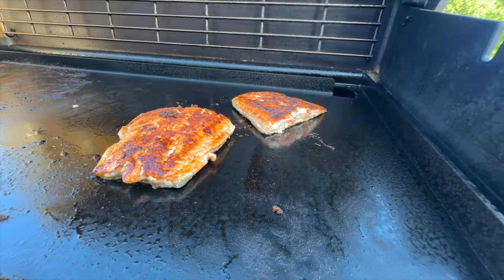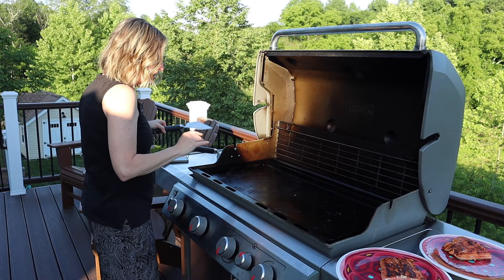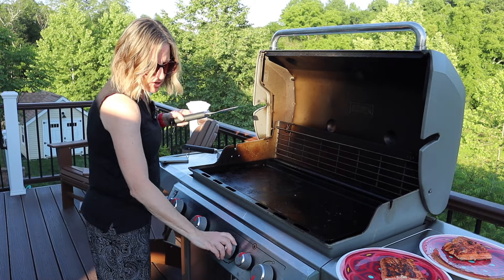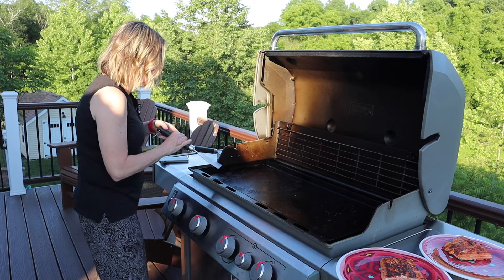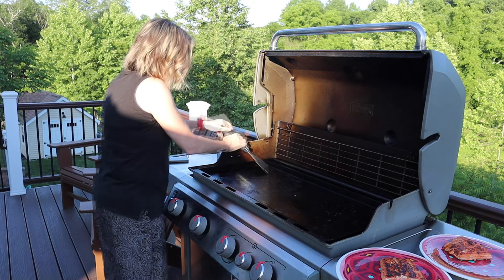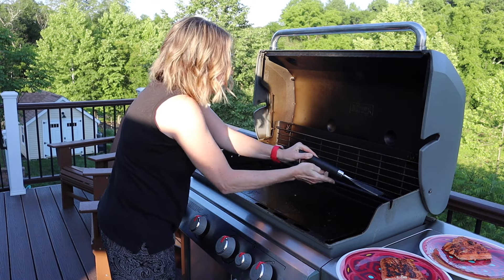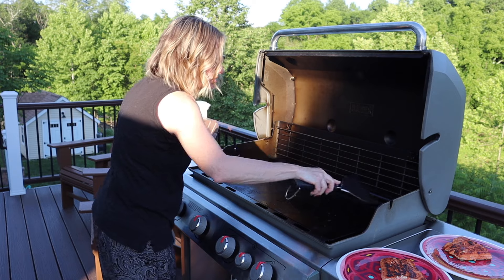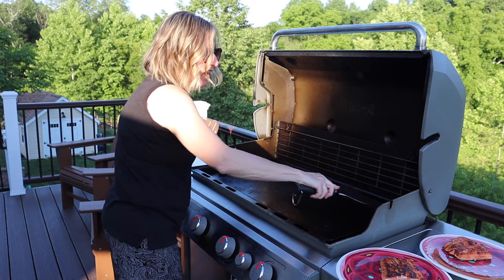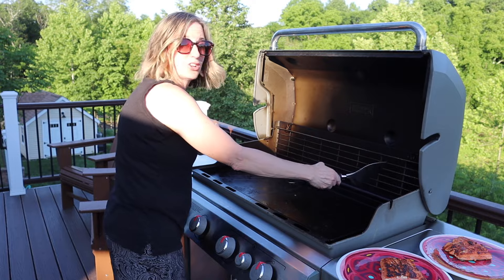It's looking pretty good — I think we might be ready to eat. Dinner's ready, I've got the salmon plated. Let me turn everything off, and again, cleanup is just a quick scrape. Push it all the way down to the end, and if there's any excess oil, just take some paper towel and wipe it down and you're good to go.